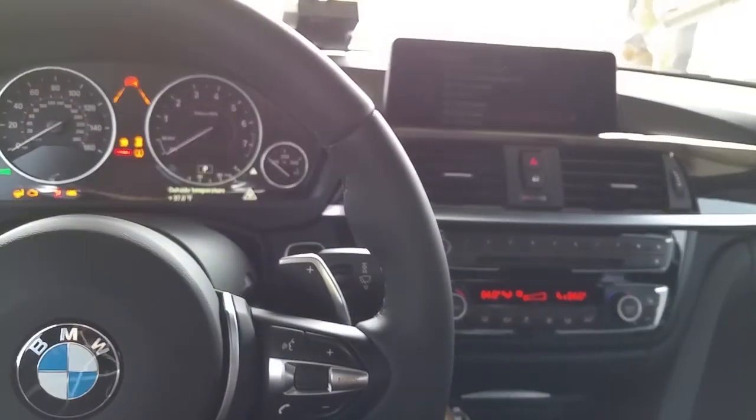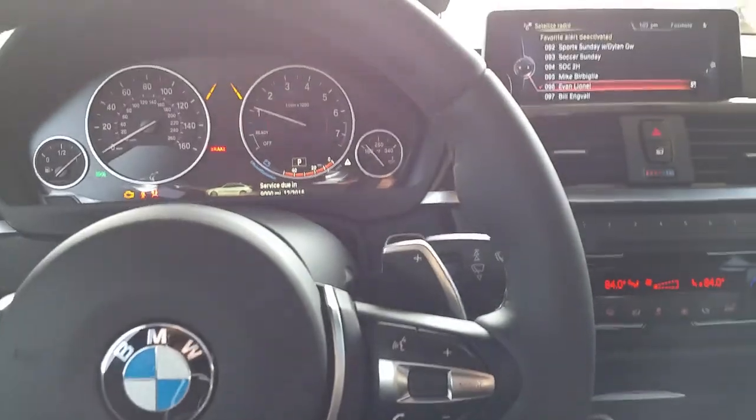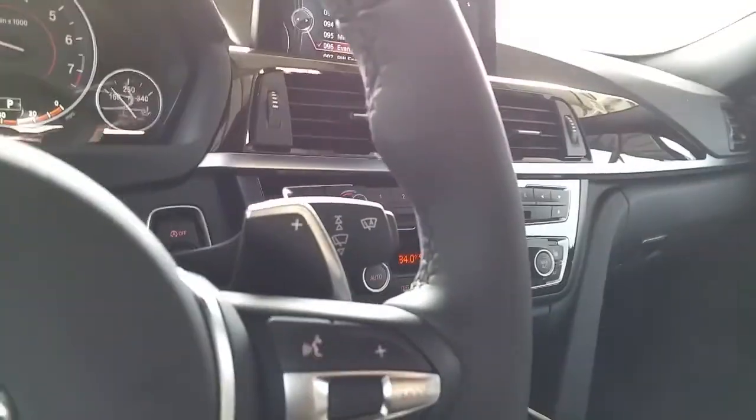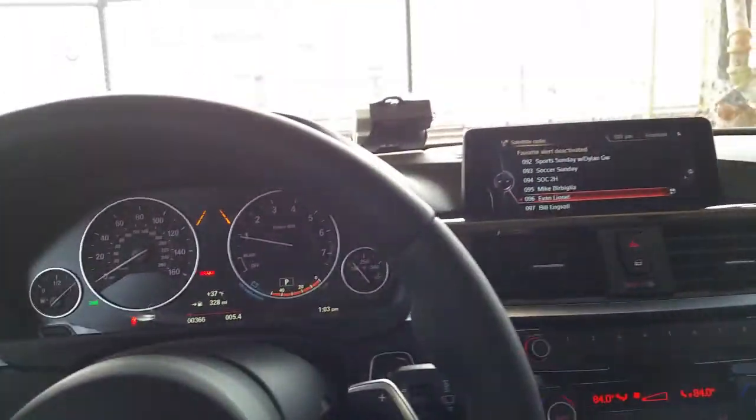We're going to start the car up, put it on the brake, press the button. Alright, so I'm back — Part 2. Had to run, take care of some quick business real quick. So where we were at, I kind of forgot. I think the sport mode and the eco mode and so on and so forth. I'm going to tell you about the comfort mode.